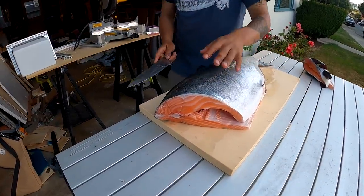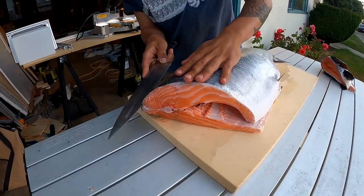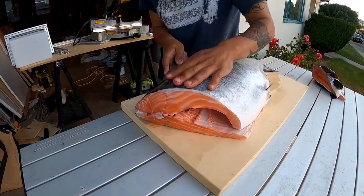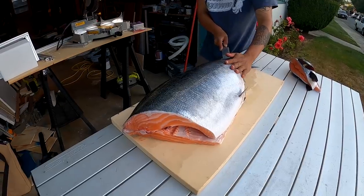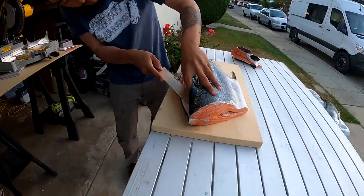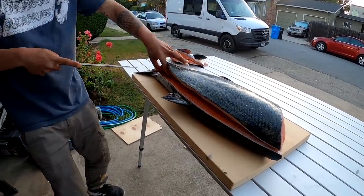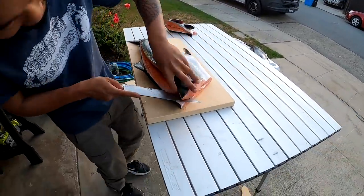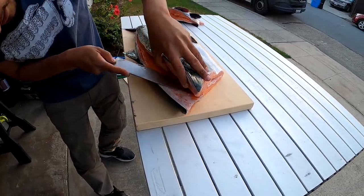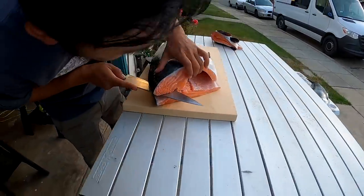Typically, wild fish don't have this fat content. You normally see this fat content on a farmed fish, where they don't exercise as much and they get fed really high-calorie food. It does kind of look like a farmed fish — the meat color and the fat content. Taku's filleted a lot of salmon so he can tell as he's cutting.